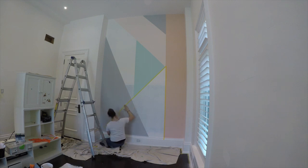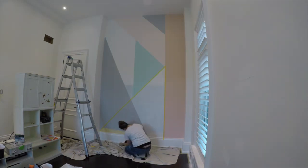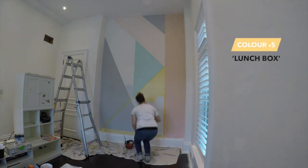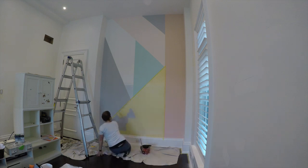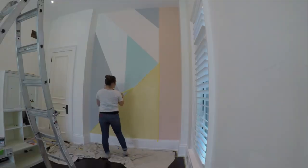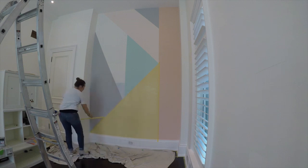This final triangle required no measurements as it filled in the negative space between Rio Sky, the blue, and Ever Blooming, the darker pink, and came to a point in the bottom left corner. The final color is called Lunchbox — all of these colors are listed in the description below. This yellow really adds some contrast and that wow factor — how can you not be excited about it now?